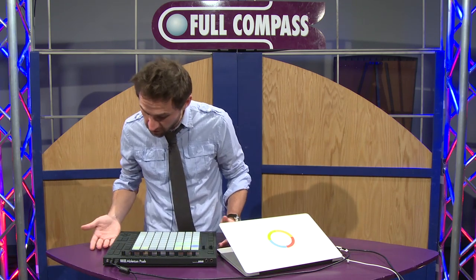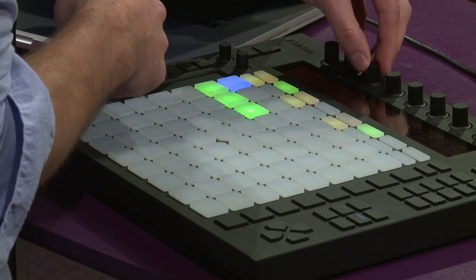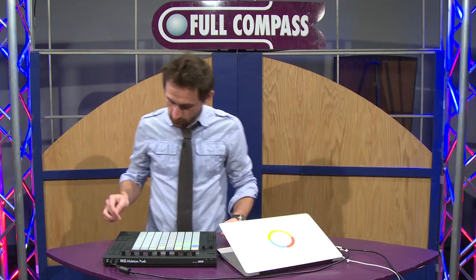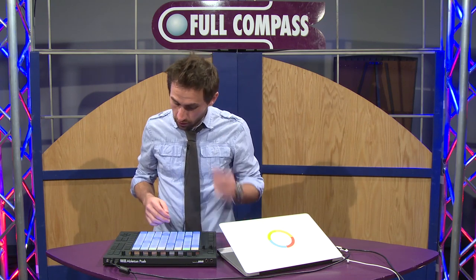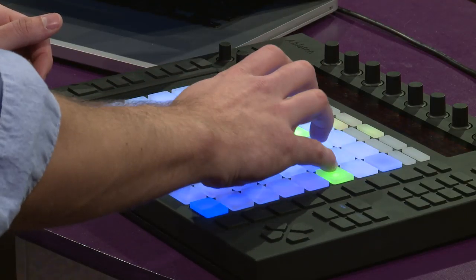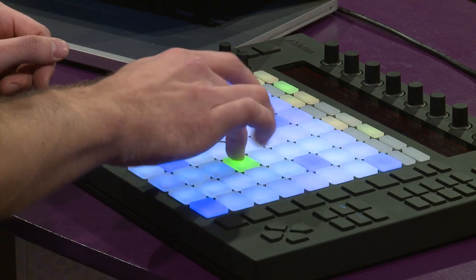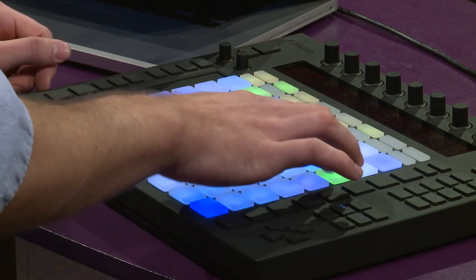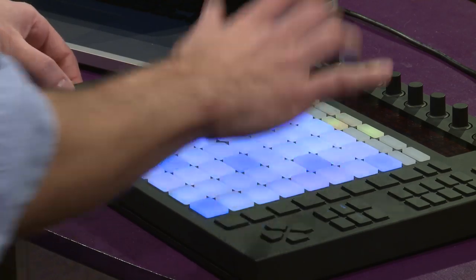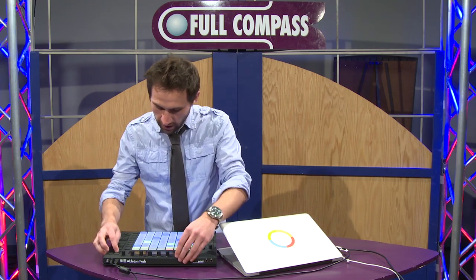Let's add a new instrument. Right here on the fly, I can add a new instrument by hitting add track, and now I can scroll through my Live library. I'm going to go to Analog and find a cool synth lead — we'll use this one. You can scroll through all your different instruments. I'll go to note mode, play around a bit, record that in, quantize it, change the volume, and add some effects.